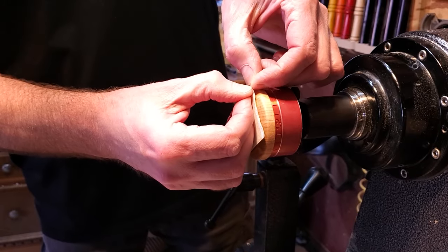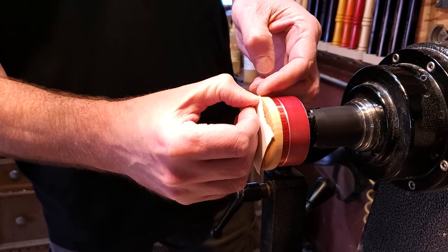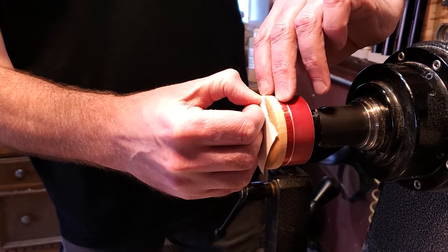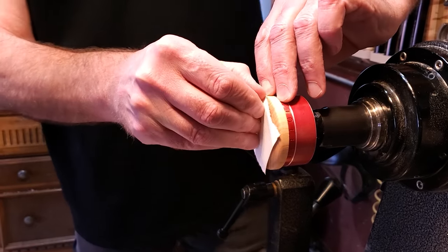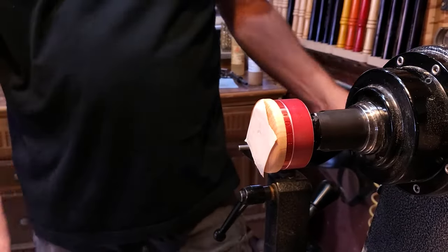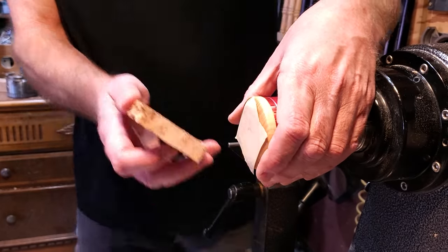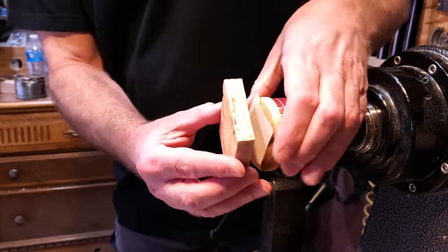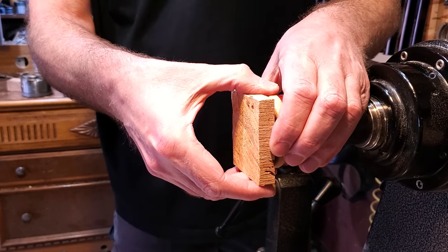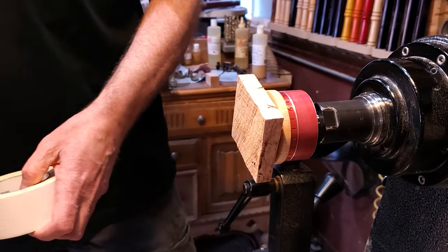This is double-sided tape and it works fantastic for little projects like this — pendants, inlay pieces, or fridge magnets. The hardest part of the whole project is getting the tape off the other side. You just take your block, line it up, get it as centered as you can, and put some pressure on it. The tape is pressure sensitive so you can move it around a little bit until you get it right, then put some pressure on it and it will hold just fine.